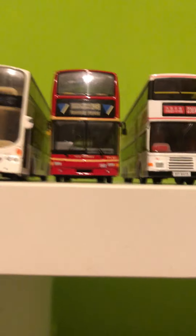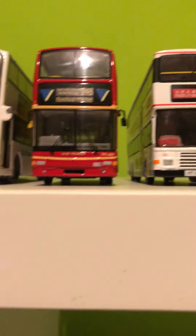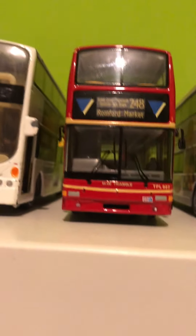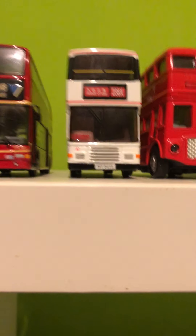Next is the Volvo Olympian — a very nice old bus, just like the President. By the way, this one is actually a 2003 model but I use it as a 2001 President, and this one is being used as a 2002 B7 even though it's actually a B9.